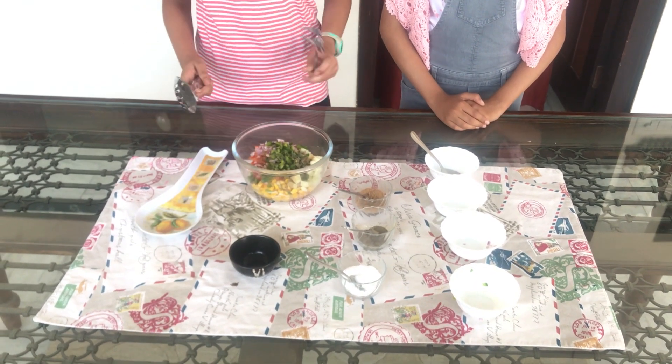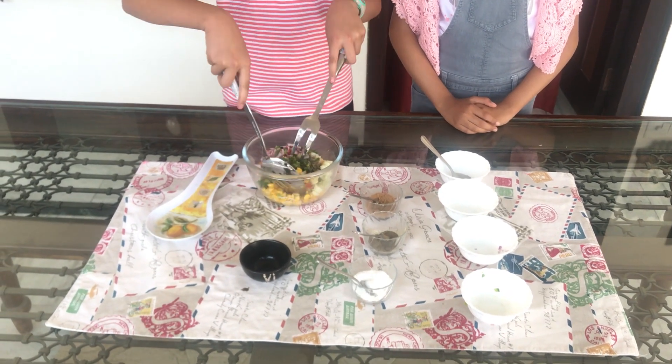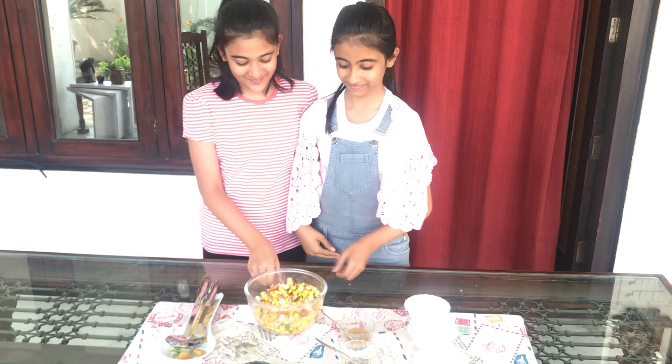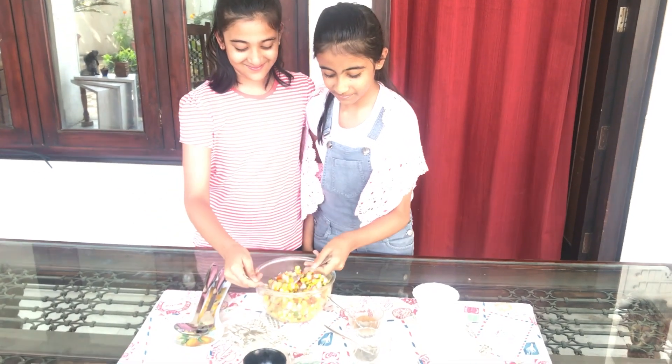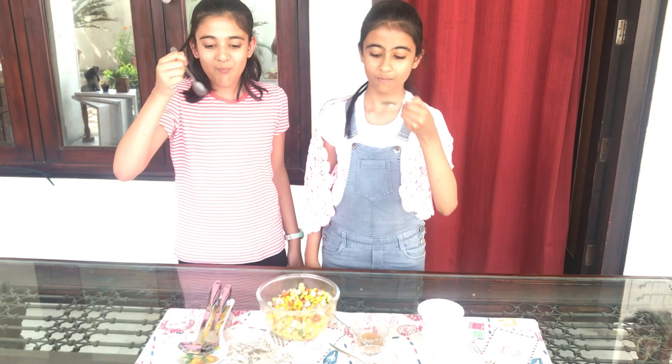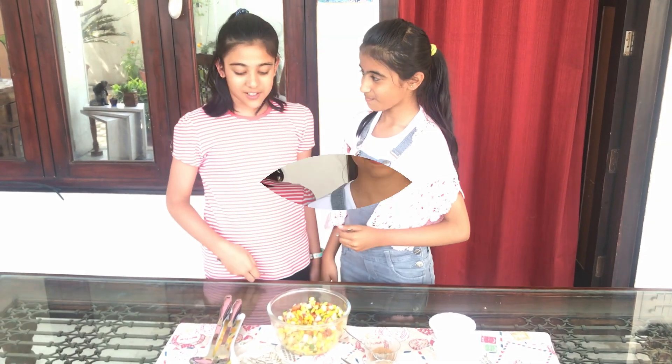Let's put some lemon juice. Now we will mix it with the spoon. Tasting time — yummy! Do you like it? Yummy! If you are watching my video and if you like my video, share it, like it, and subscribe to my channel, and also subscribe to Creative Corner. Thank you, bye!